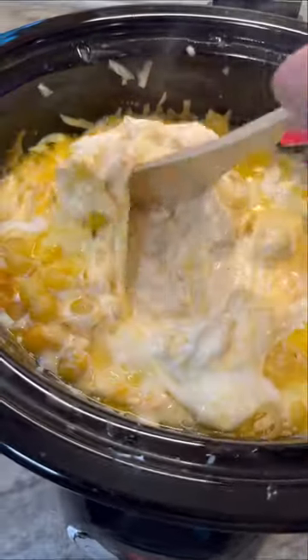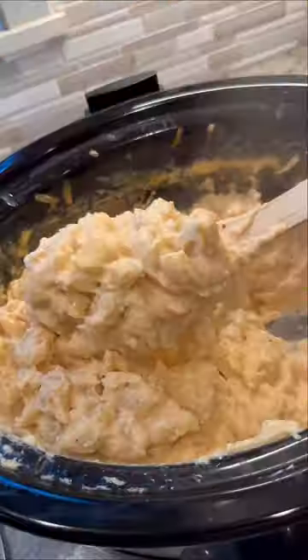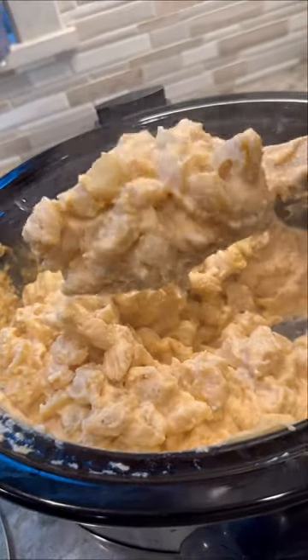I should have known better than making macaroni and cheese in a crock pot, but some of my family really like this, so I'm going to share the recipe anyway, even though if you want my opinion, this is not it.